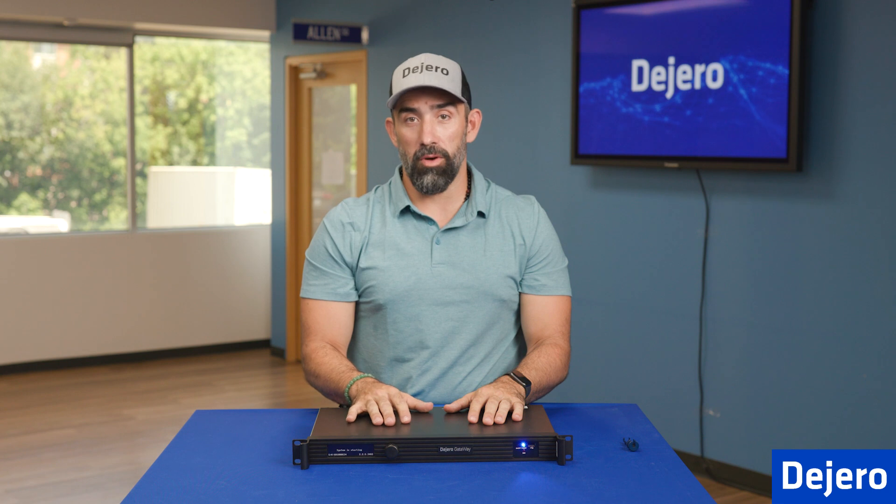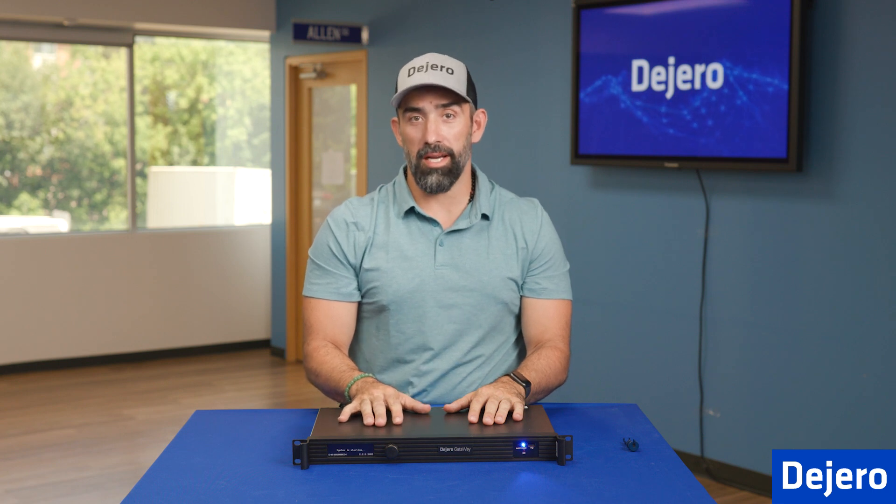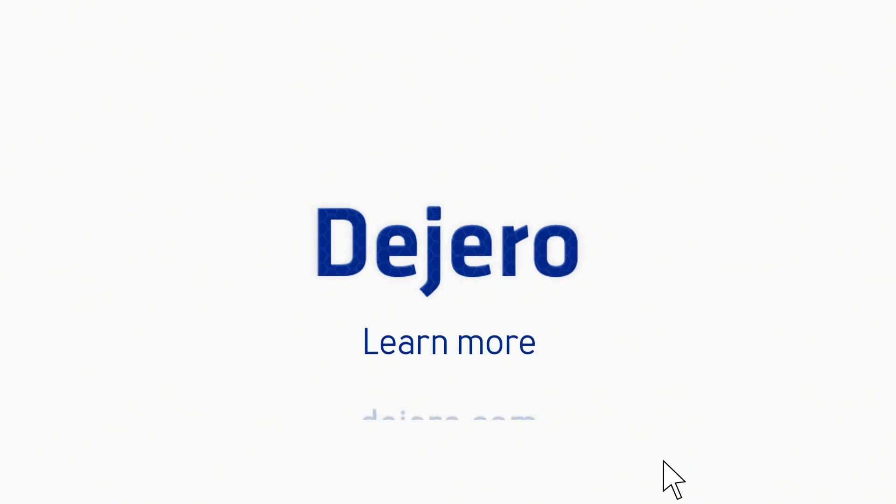And if you have any follow-on questions, you're welcome to go to digero.com to get more information. Thanks for watching. We'll see you on the next episode of Digero Tech Labs.